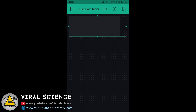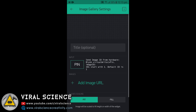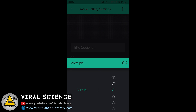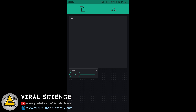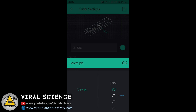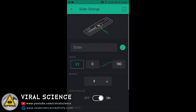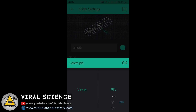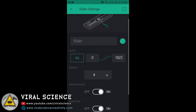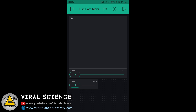Now click on the settings and give it virtual pin 1 and name it. Now we will add sliders — you can add vertical or horizontal sliders according to your need. We will select the pin V3 and set the values from 0 to 180, as the servo rotates up to 180 degrees. We will add another slider and give virtual pin 4 to this with the same settings.